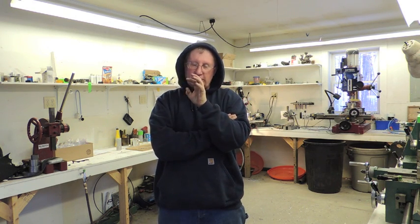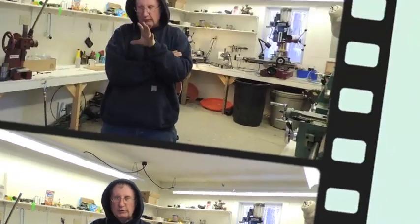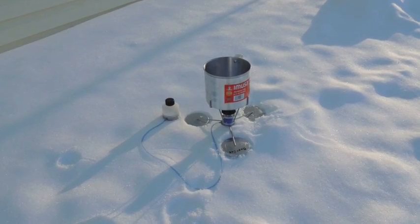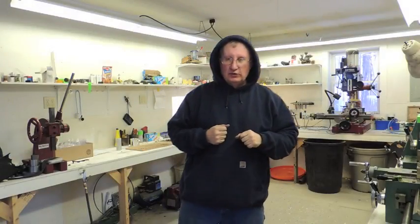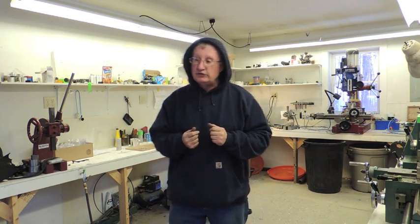Now I've got a lot of different things that I've changed here, but first let's look at a picture of it. You can see that this is just a concept stove, but there are a few things that I have changed on it.